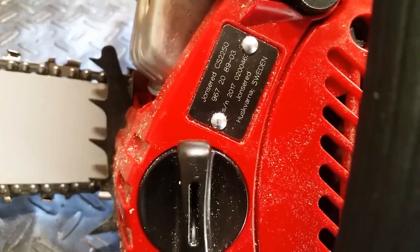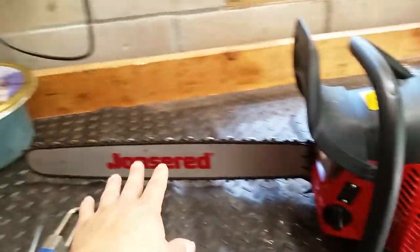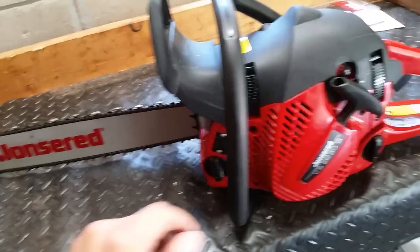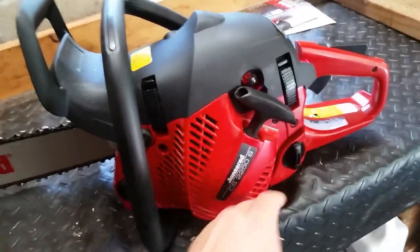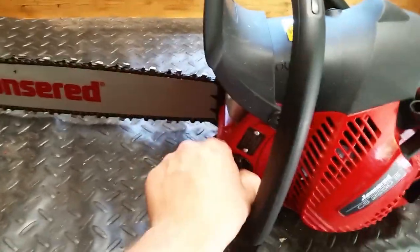This is a John Deere made by Husqvarna. It says Sweden, but it was assembled in the USA. Anyways, it's a 20-inch bar. You've got your fuel — a very nice fuel knob here — same with the bar and chain oil.